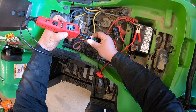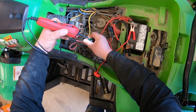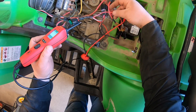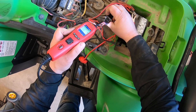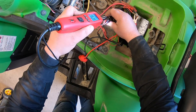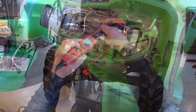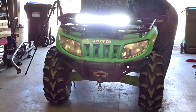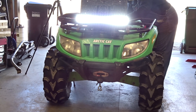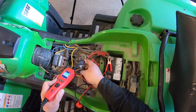To check the fuse with the power probe — it's beeping, I've got voltage on one side, and voltage on the other side. Following it in, this pin right here has got voltage, but no voltage on this red wire coming out.